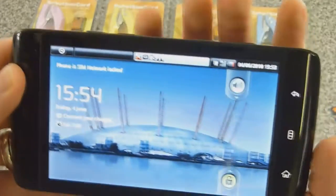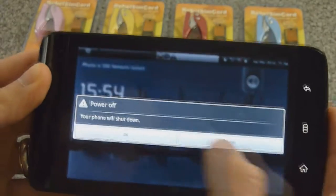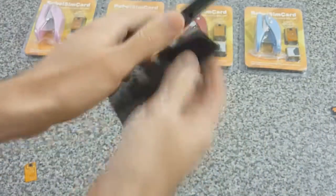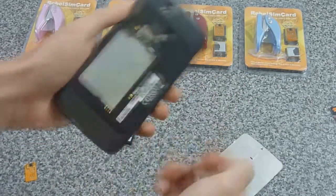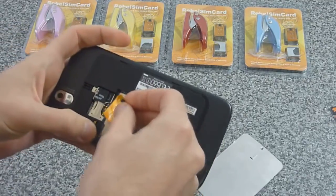Now we'll turn it back off and put in the new Rebels SIM 2 with the latest firmware. Remember, the last version would cause the Dell Streak to not work on 3G — if it would even work at all — especially after trying to change the network it's connected to. But now the team at Rebels SIM has fixed it.